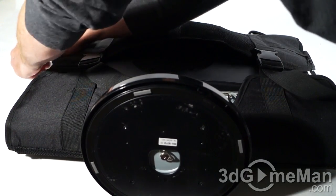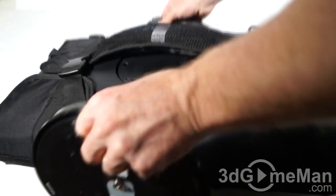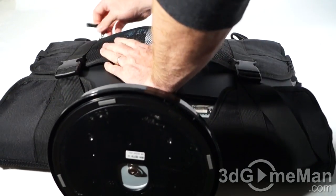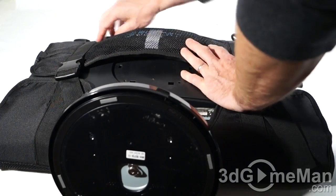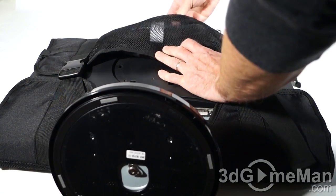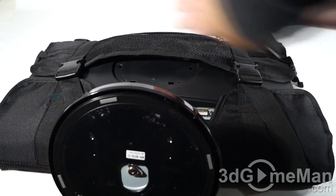Adjust the straps — you want them nice and tight — and then the side straps, adjust those as well. Once you've done that, it is not going anywhere. Of course you can choose to use that top strap which is in the front pouch, or just use the included handle. And of course you could put the monitor's cords and cables, even a mouse in here.